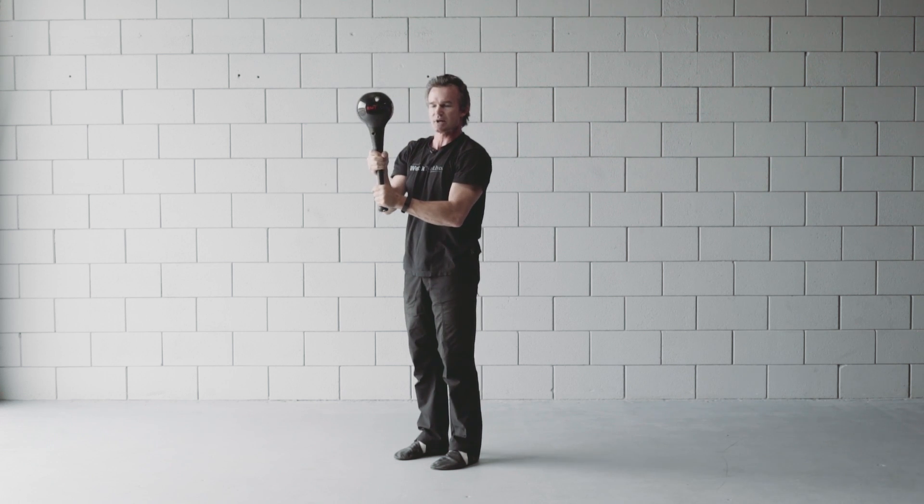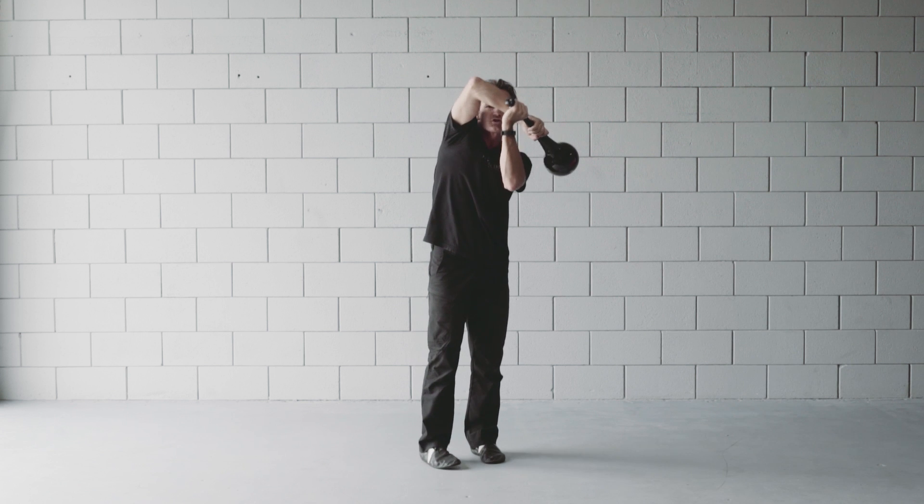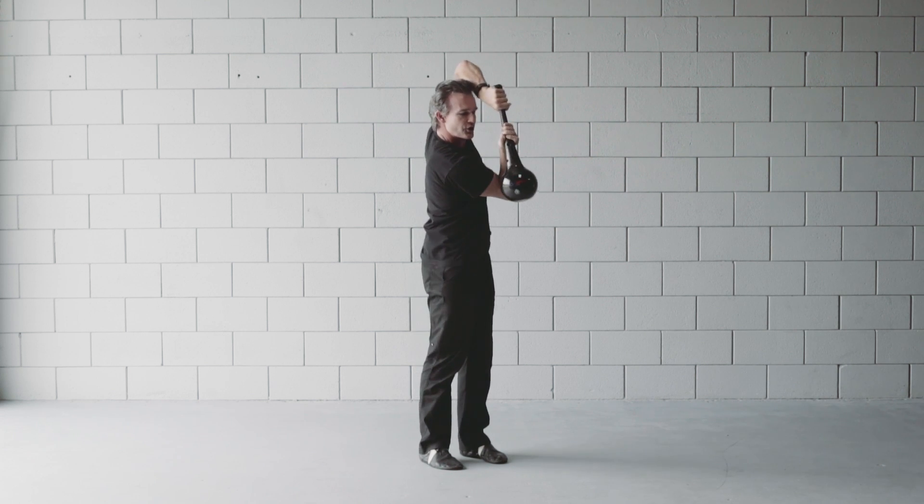The key to this exercise is really lifting the elbow high, so we get that full range of motion through the shoulders as we tilt and turn.